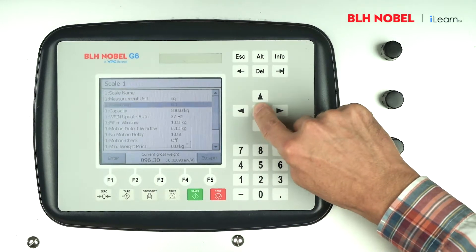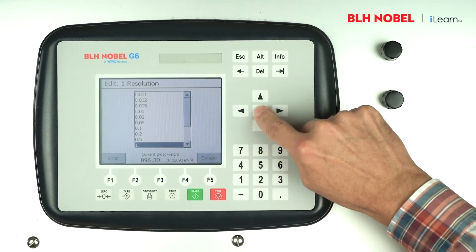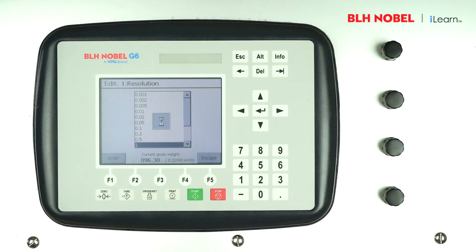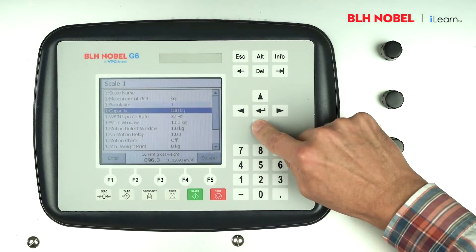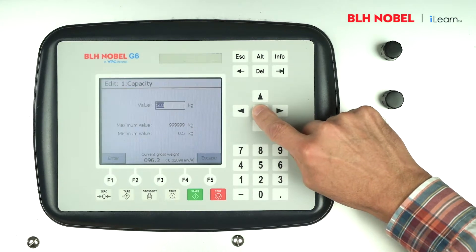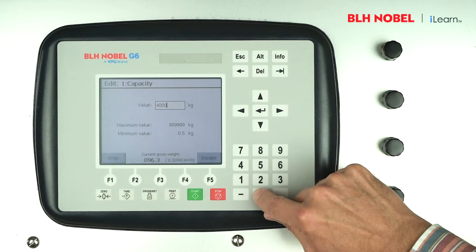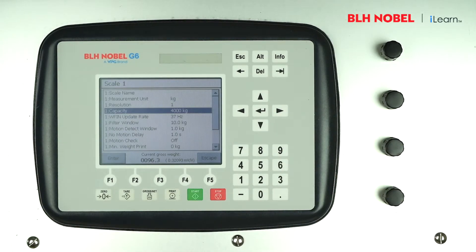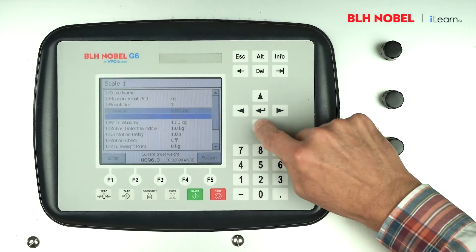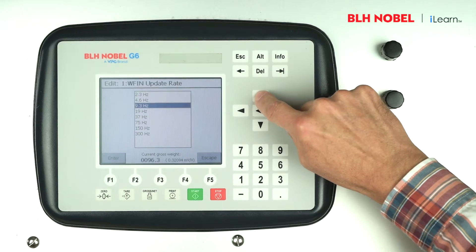Step down to resolution and set to 1. Step down again to capacity and set to 4,000 using the numeric keypad. You can select a lower bandwidth to slow down the weighing response.